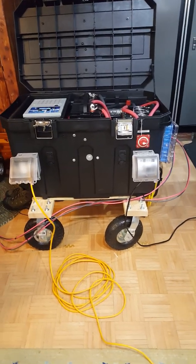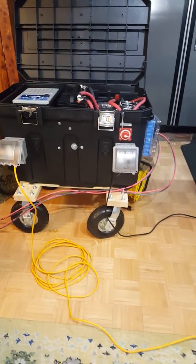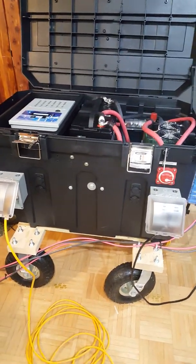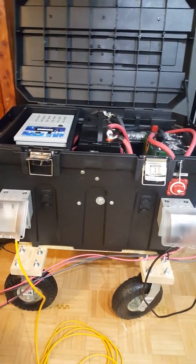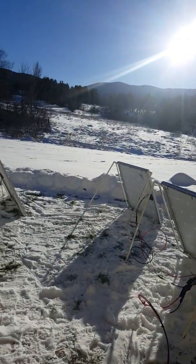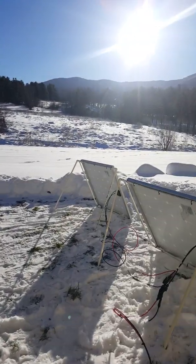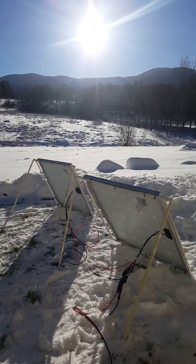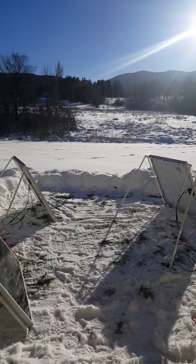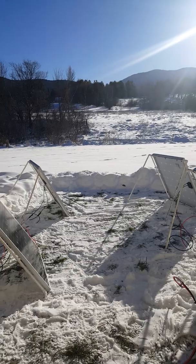Hey YouTube, Vermont Prepper here, just getting around to testing my inverter as well as my solar panels. It's the first sunny day we've had in Vermont in a while — we had tons of snow. I'll show you my setup out here outside the apartment complex. As you can see, the sun is out really good right now and I have my four 150-watt panels set up right out here. I shoveled out a little bit of the snow to make some room for it. Now we'll go back inside and check out the output.